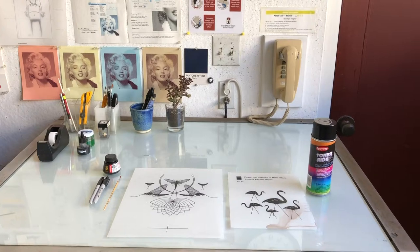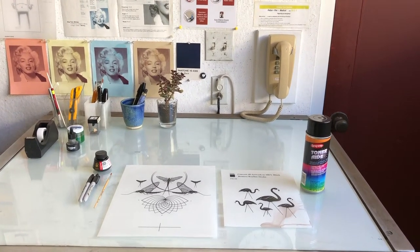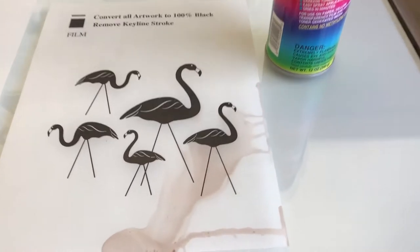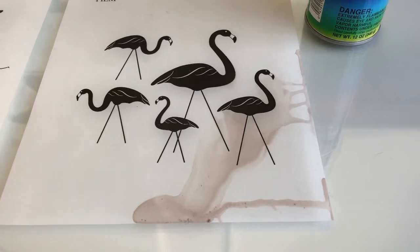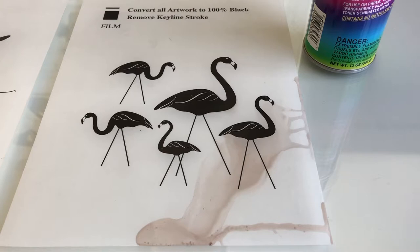After you print your film, you want to take it onto the light table and check the density of the black. Now if you took the toner aid and over sprayed the black, the powder toner will run and destroy your film. If this happens, then you're going to have to reprint the film.